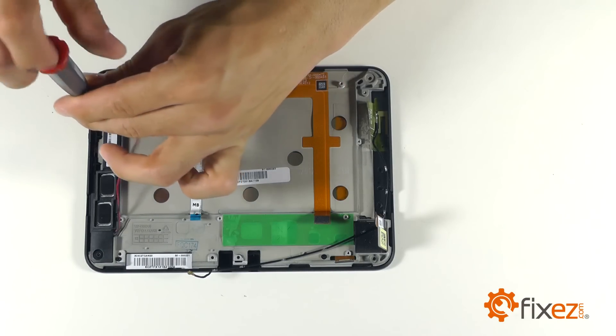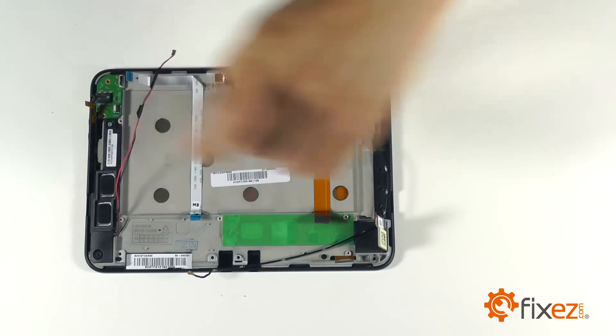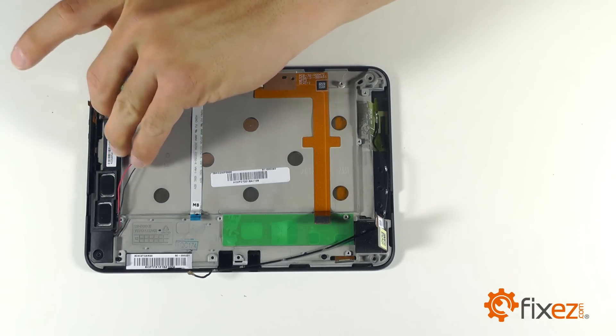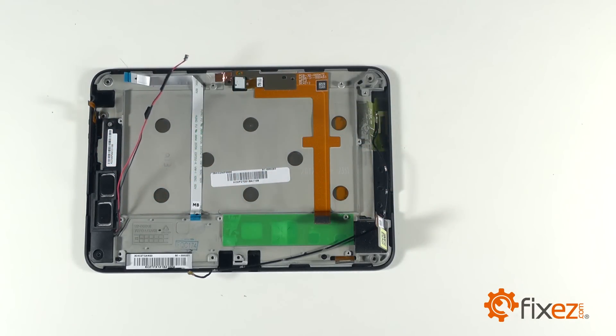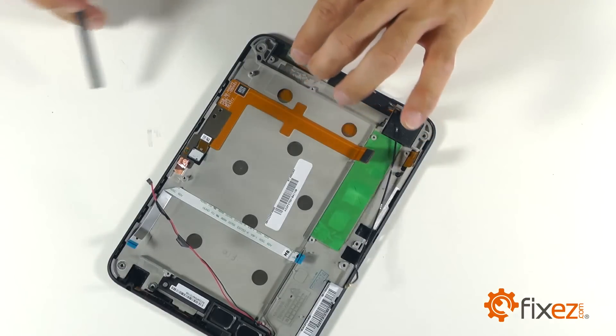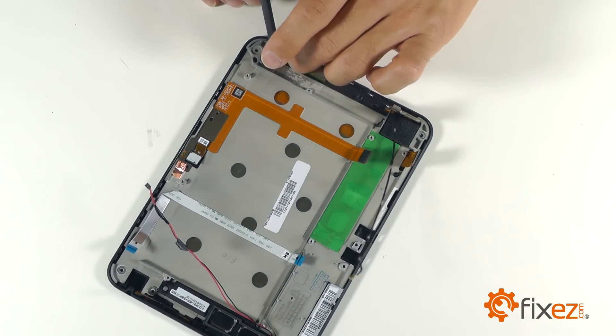Remove the final Phillips screw that's securing it into place to remove our assembly. The separation of our framework from our display assembly should be just minor prying and slight maneuvering around our ribbon cables.